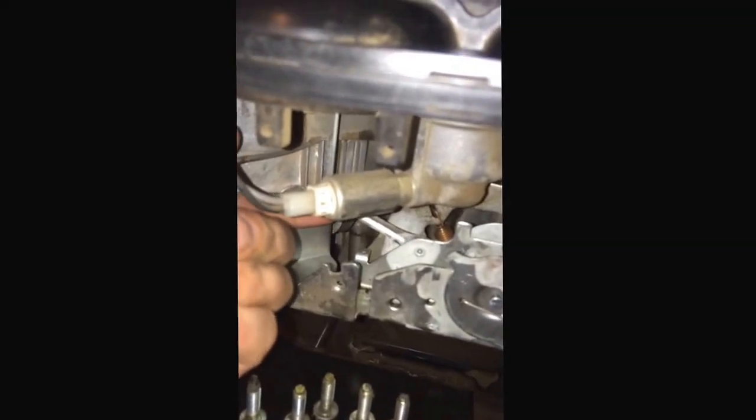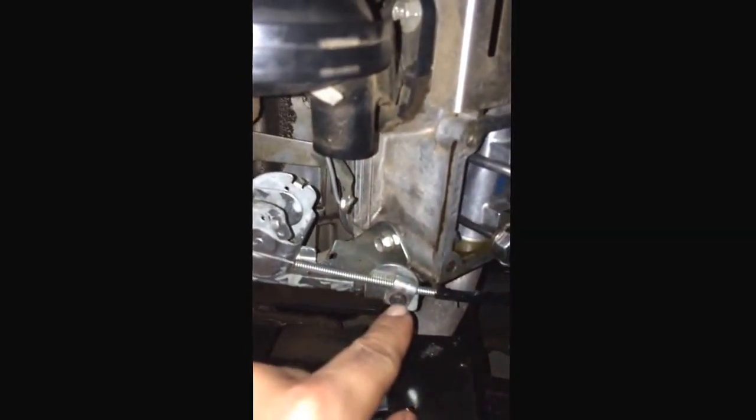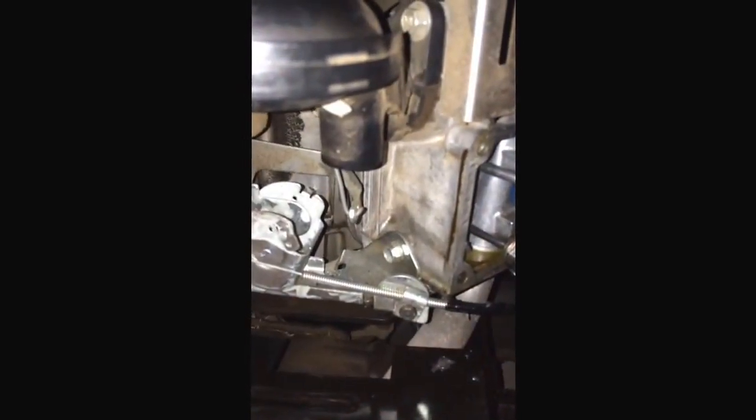If it has a quarter inch of play, pull this cable back by loosening the screw and pulling it back, making sure it engages when your choke lever up top is fully engaged.